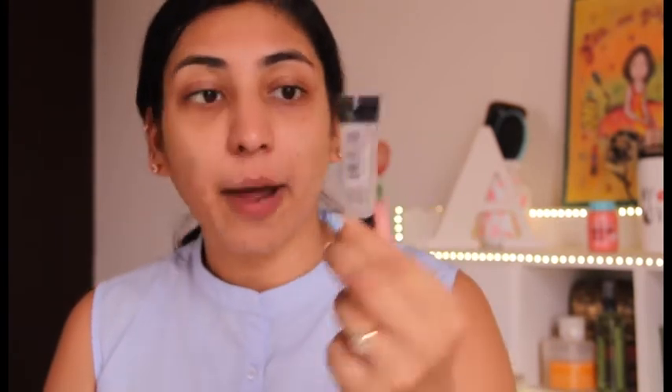Since it's a no-foundation makeup look, we really need a good primer underneath because it will help create a very smooth base. I'm using this particular primer — this is by Smashbox. I really love this one because it has a very silicone effect, which is why it's great for creating a good surface.